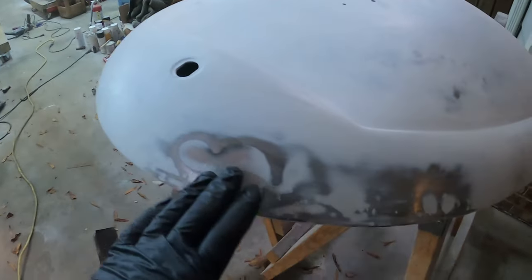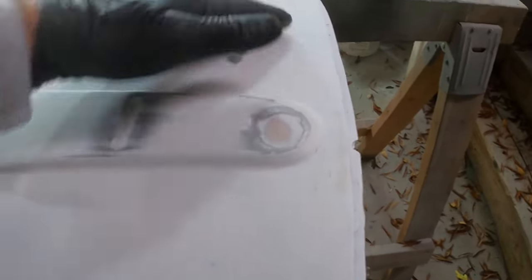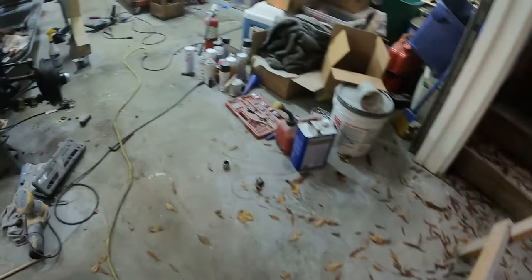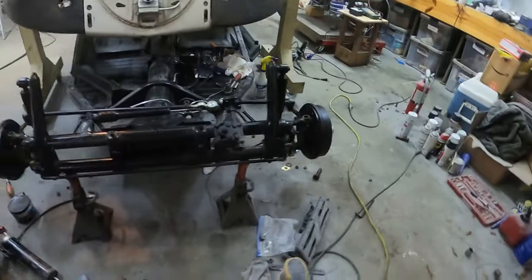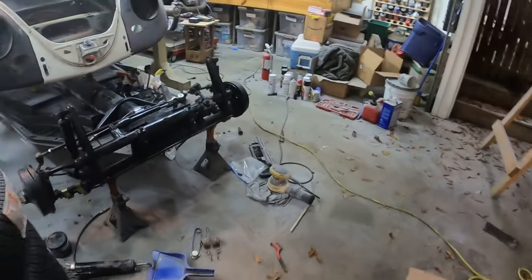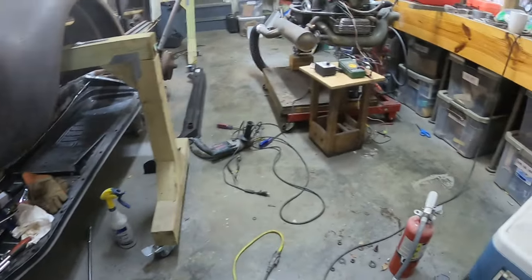Time to put a little more filler on this area — this dent here, this dent here, this area across here. This looks good. The process is: I sanded it down, so I need to get a rag and some mineral spirits.